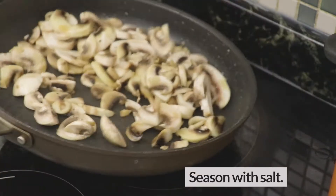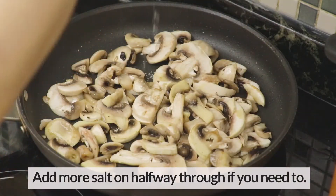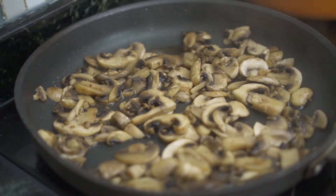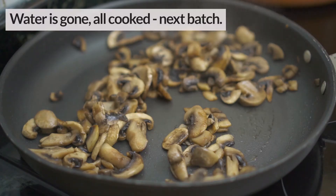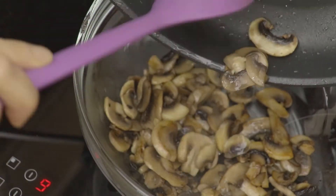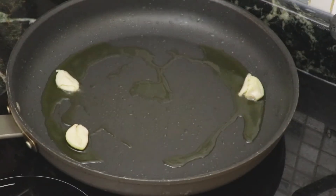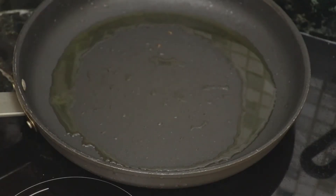Salt will not just make the mushrooms taste better but will help draw out moisture quickly. Infuse some garlic in the oil starting with a low heat — garlic cooked on high heat will give a bitter taste — then set the heat to high and add the mushrooms in.